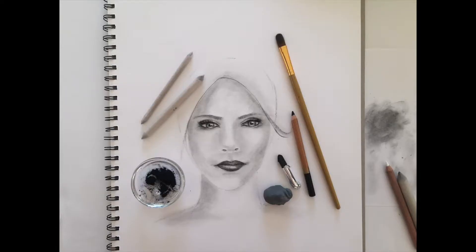This will need a stick of willow charcoal, charcoal pencil, powdered charcoal, a soft brush, a couple of blending stamps and a kneadable eraser.